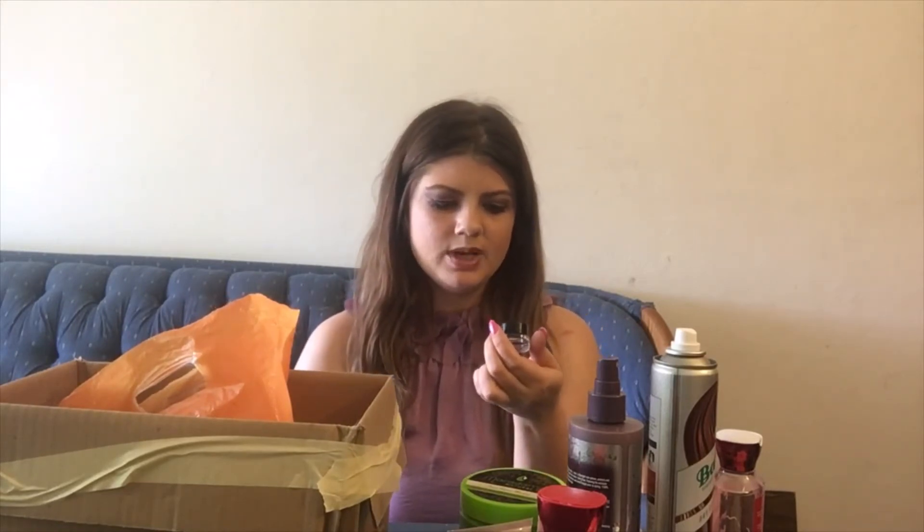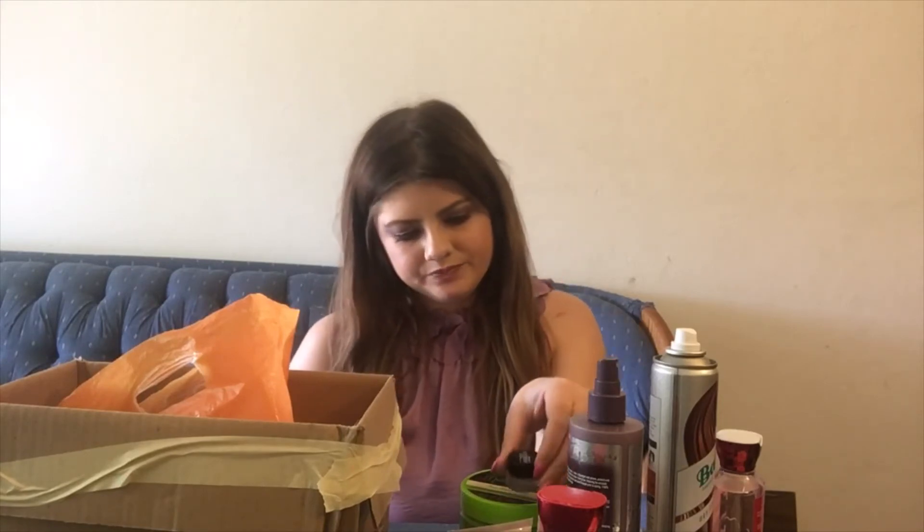Here is an eyeliner — this is the Maybelline Lasting Drama Gel Eyeliner. Unfortunately, this dried up before I was able to use it up, which is unfortunate. I do prefer pen liners over gel, but I did want to try this out. Getting rid of this as well.